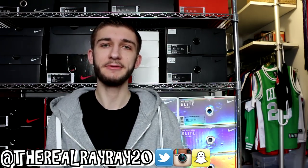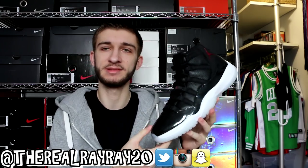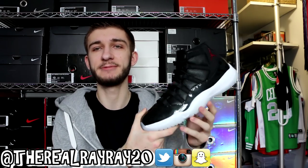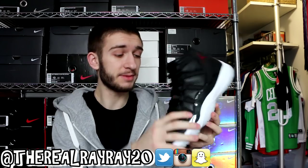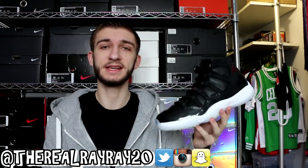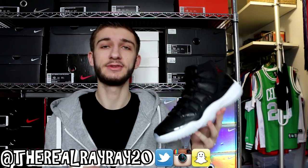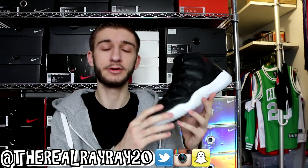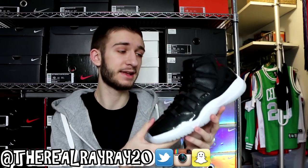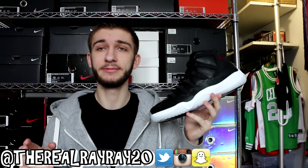After that we have the Air Jordan 11 in the 72-10 colorway. This released only a couple months ago so it's pretty fresh. It has great materials and a great outsole — I love that milky outsole. If you want more details and my thoughts on this sneaker, click the button in the top right corner to go to my on-feet video. In my mind, this is the best Jordan 11 ever.